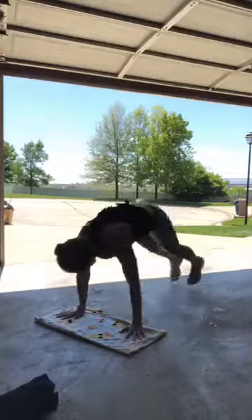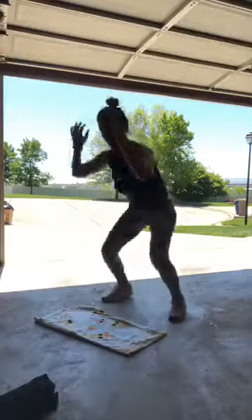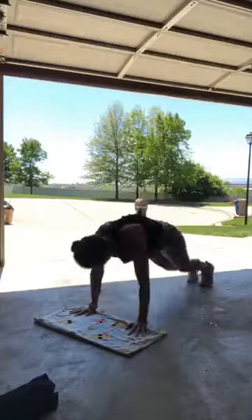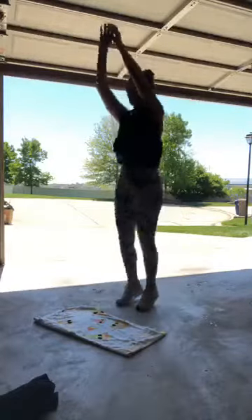On to burpees — these are going to kill me. Get hyped up, 20 burpees! 5... 10... Don't just watch me, do these with me! 15... 19, 20! Whoo!